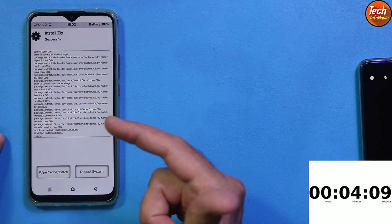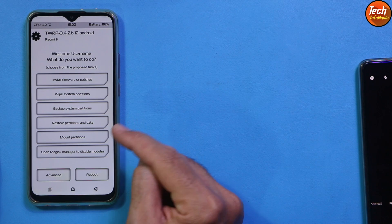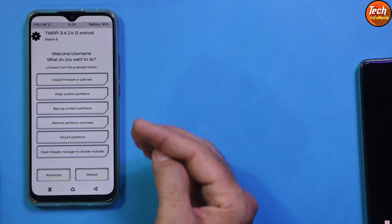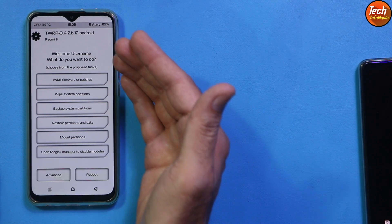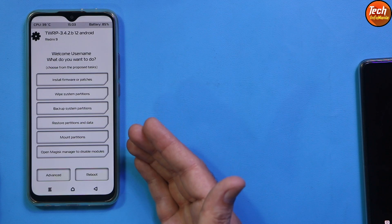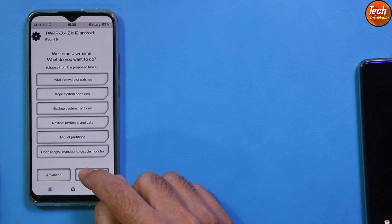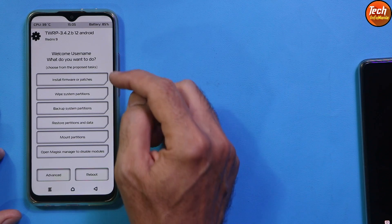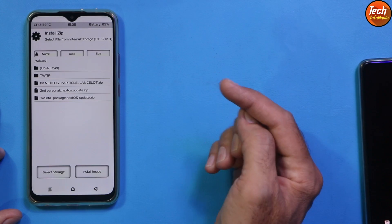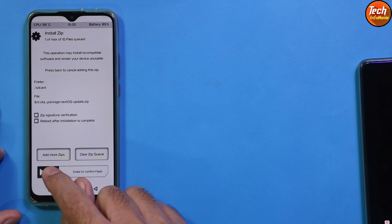The second file flashed perfectly. Go back and repeat the reboot-to-recovery step. You may ask why I'm rebooting recovery each time instead of flashing all three files at once — I prefer to do it this way. We got the recovery screen back. Tap Install, select the third and final OTA update package file, then swipe to start flashing.